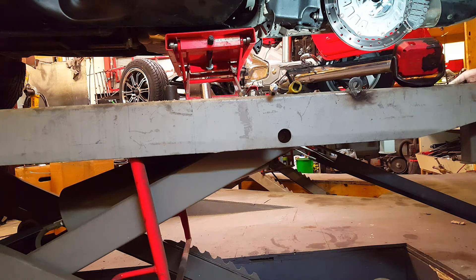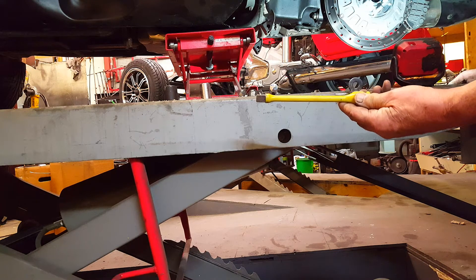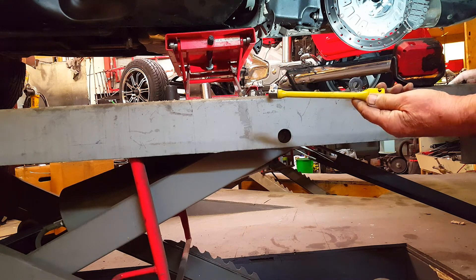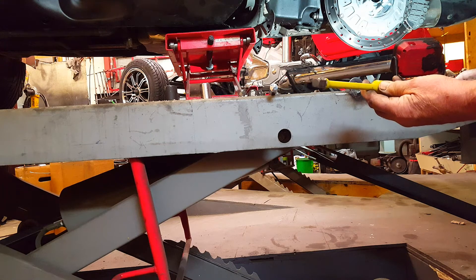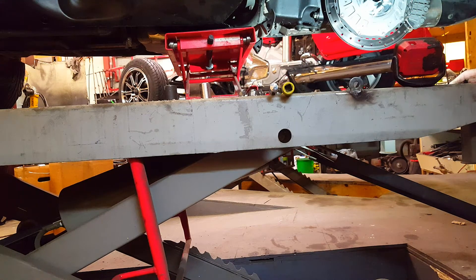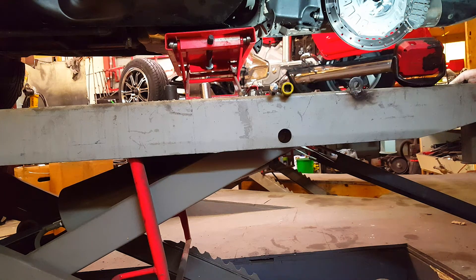Changing the tire really shouldn't be that difficult. And get yourself one of these — I call them torque sticks. They come under different names. This one is clearly rated at 80 foot-pounds or 110 nanometers for the metric guys. I use these — I have a couple of them — on all the wheels here. It's the only way to go.